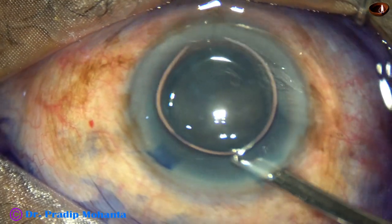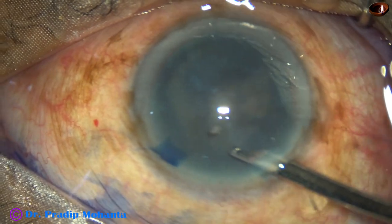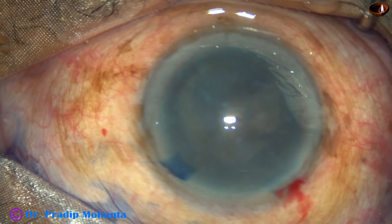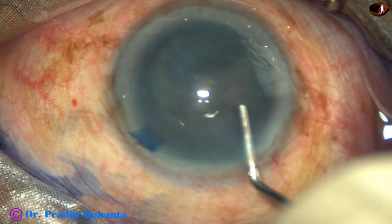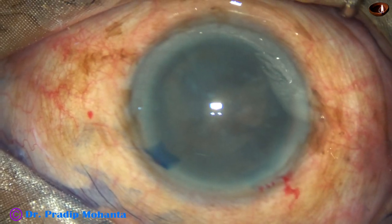The dye is washed out using a Simcoe cannula and now the anterior chamber is to be filled with a viscoelastic substance. The viscoelastic I am using is 2% hydroxypropylmethylcellulose.